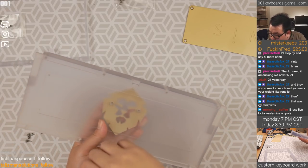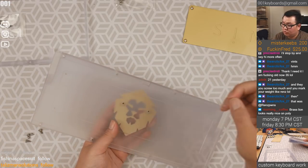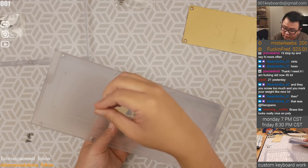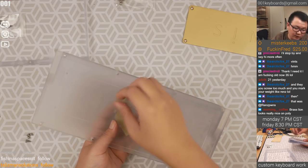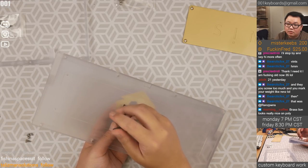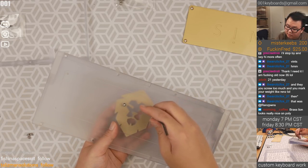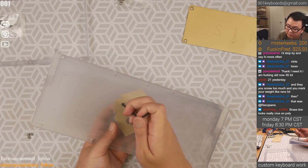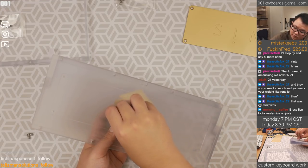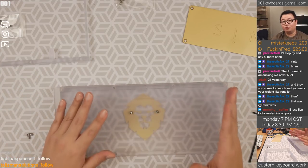Which screws are we going to use? These four really short ones should be for the inner weight because there are four of them, and then there are only two of these — so you can safely assume these will go here. Be very careful — you don't want to do what Rense Pwns did and make two dimples on your lion.